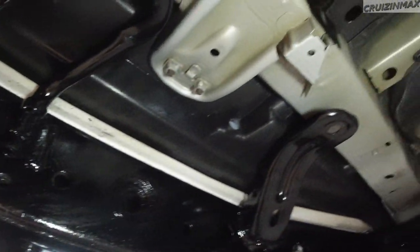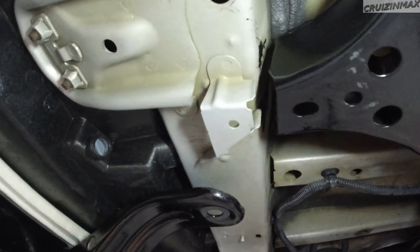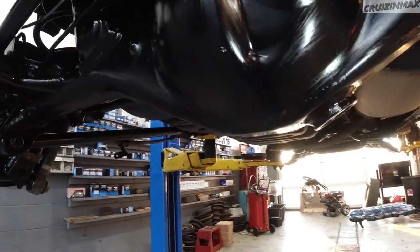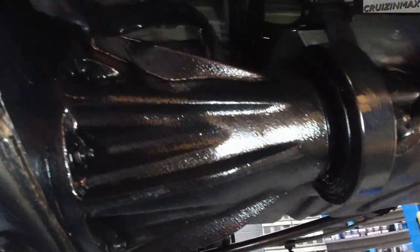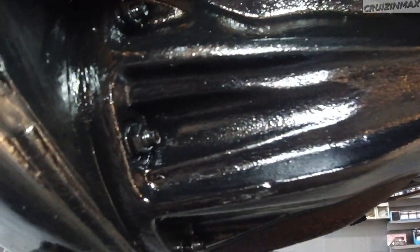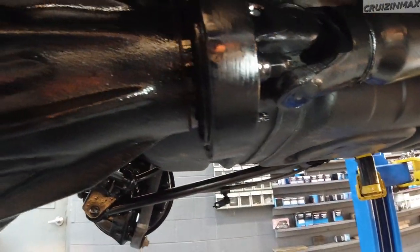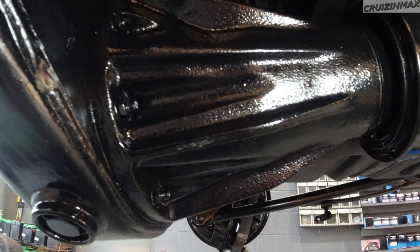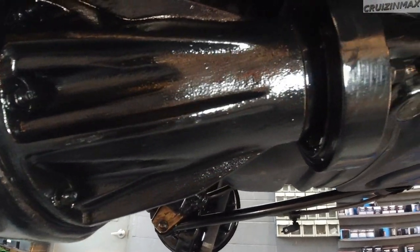Let's take a look underneath — it is nice. It's shiny because it's still drying. You can see paint over brushing everywhere including the exhaust. The front portion of the differential is cast iron, that's why it looks different — everything else is smooth, including the drive shaft.